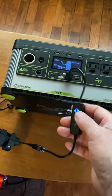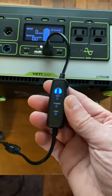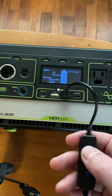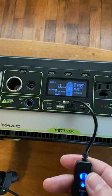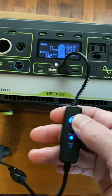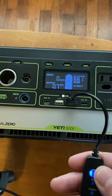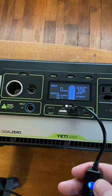I'll turn it on and let you know what the current level is. It has a couple of different settings: low, medium, and high. On low it draws between 0.2 and 0.6 amps, on medium it draws up to 0.7 amps, and on high it draws up to 0.8 amps.